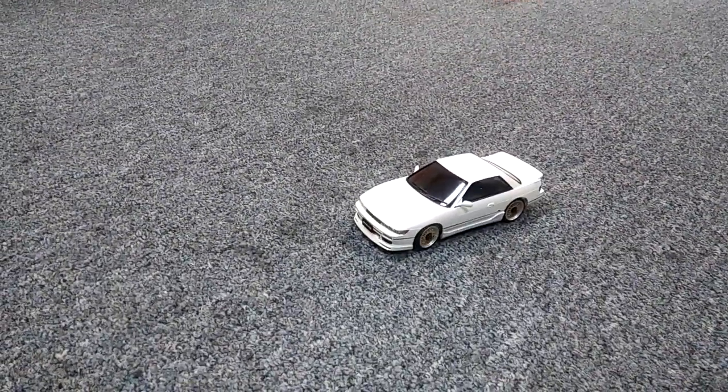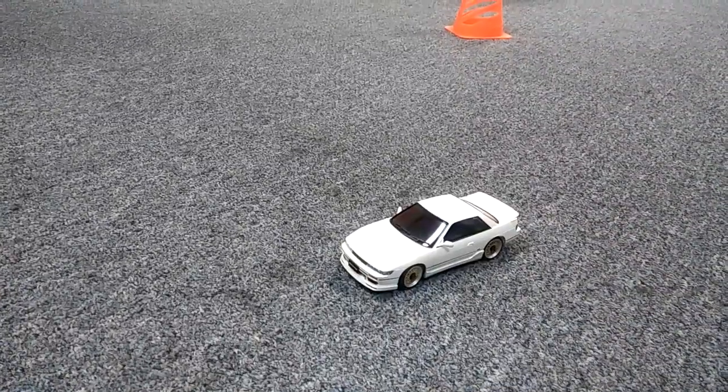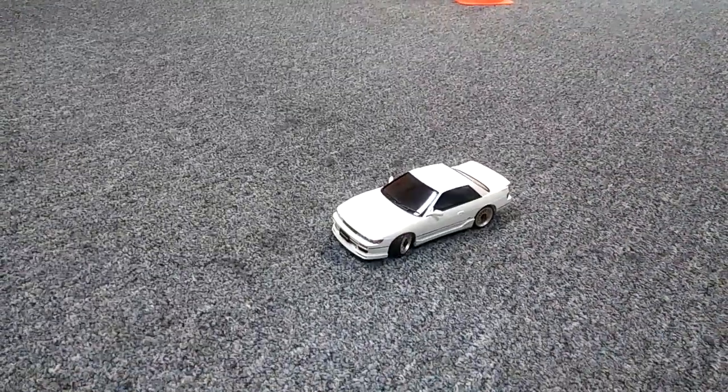This thing runs on four AAAs and what does the remote take? Four AAs? Four AAAs? So you need eight AAAs total to run this.